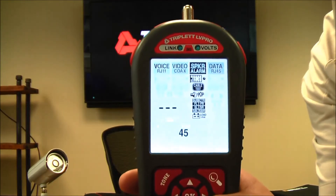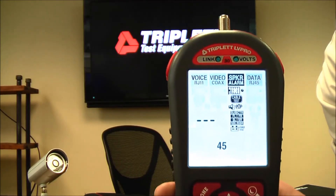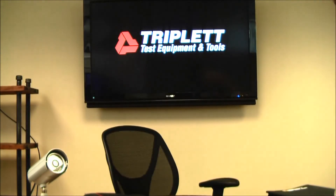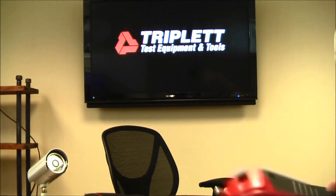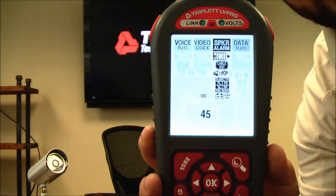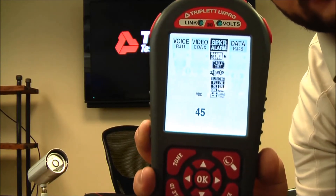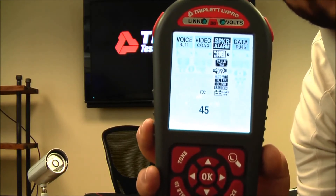The next test is the Adobe 7.1 surround sound test, with separate remotes sold for that, so you can identify which speakers go to which channel when doing a surround sound system with unlabeled speakers. The last test on the speaker/alarm side is a battery test using the alligator clip to RJ45 adapter. For example, with a 12-volt alarm battery, you connect to the positive and negative and press OK. This puts a 250 milliamp load on the battery while it's running, so if 12 volts drops to 8 volts, you know the battery needs replacing.